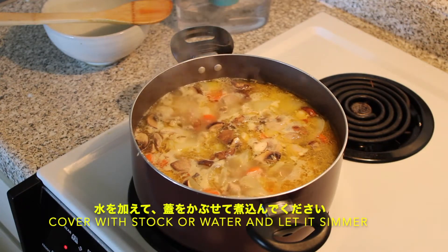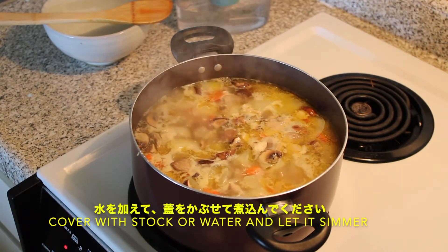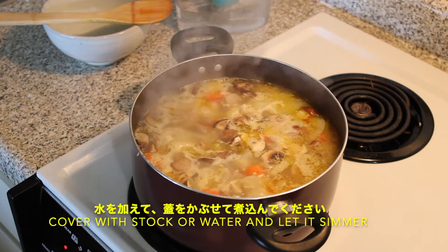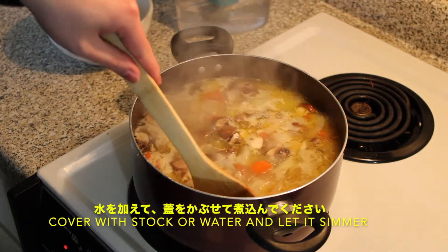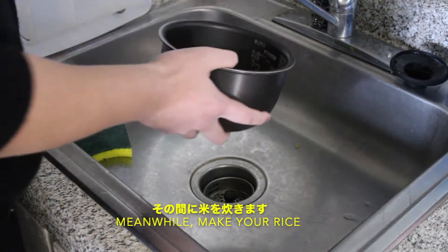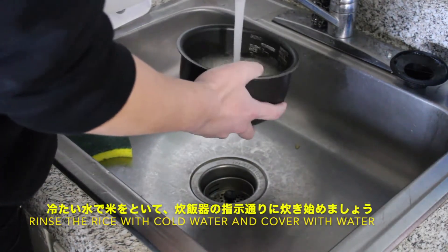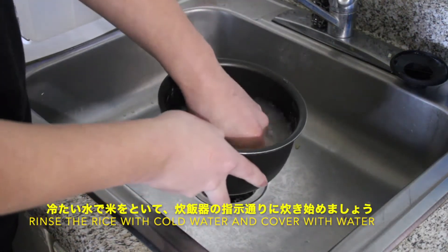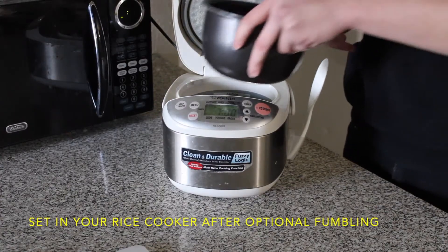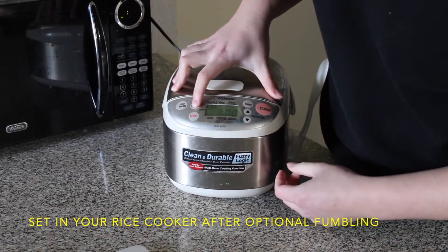After you've added everything to the pot, cover it with water or stock and let it reach a gentle simmer before covering and setting aside. Meanwhile, you're going to want to make rice. Wash the rice using cold water until the water runs clear, cover with water according to the instructions, and after fumbling around with your rice cooker looking for the button, set it to cook.